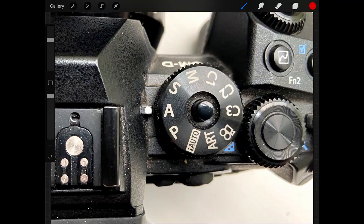A is aperture priority, and it's the setting I use more than probably just about any other. It allows you to control the aperture, which is the opening in the lens — how much light is allowed in — and it also controls depth of field. The next talk in this series is going to be all about aperture, so we won't go into detail now. Just remember: A lets you control aperture, and the camera takes care of shutter speed.